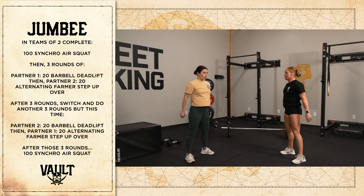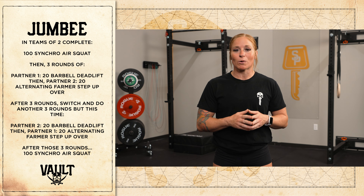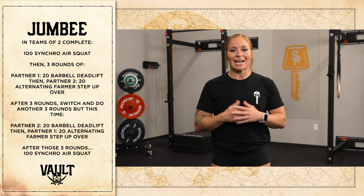My tip for this workout is to remember that the synchro air squats are synchro at the top. So you don't have to worry about the bottom — just worry about being in sync at the top.